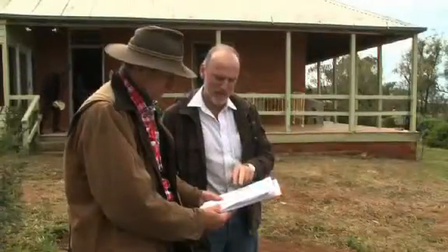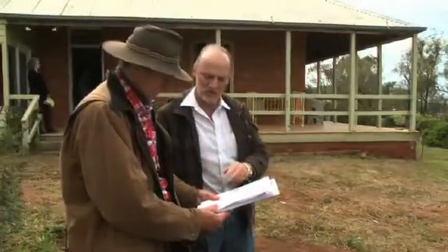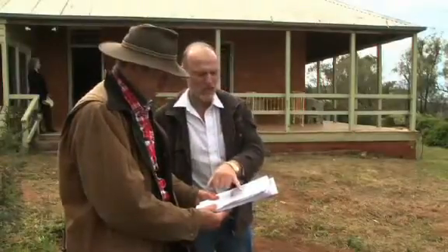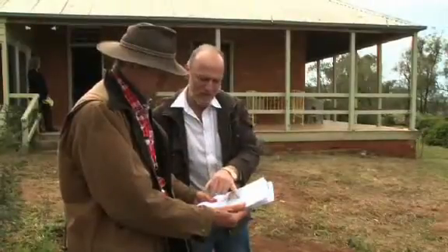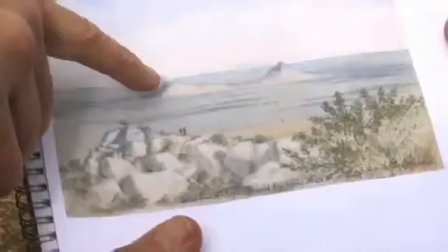That's the painting that Ludwig Becker did on his climb of Mount Hope, looking back towards Pyramid Hill when he was on the Burke and Wills tour. You can climb that hill and look back and line up those hills to see exactly the same view — but when you line them up, the interesting thing is that one hill is now missing because it's a gravel quarry.